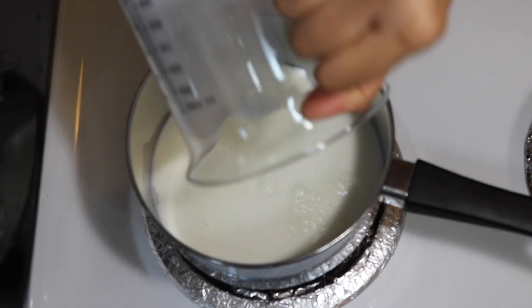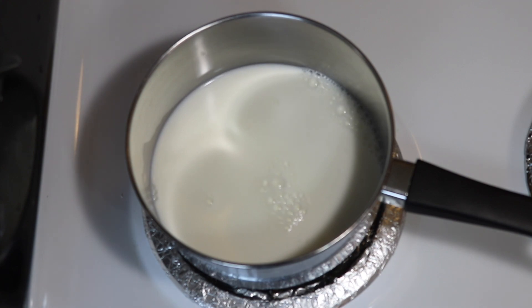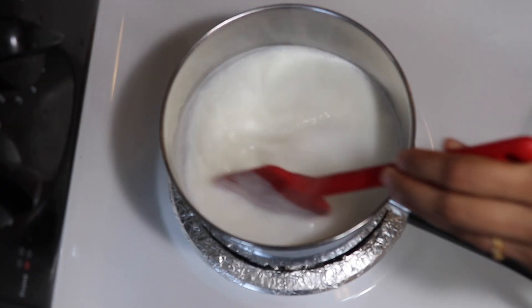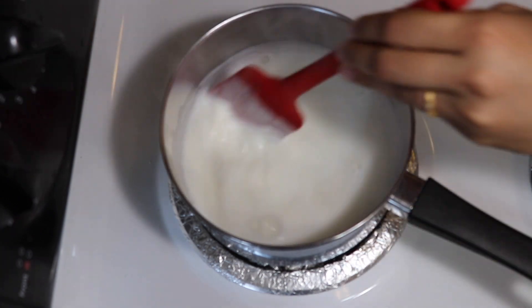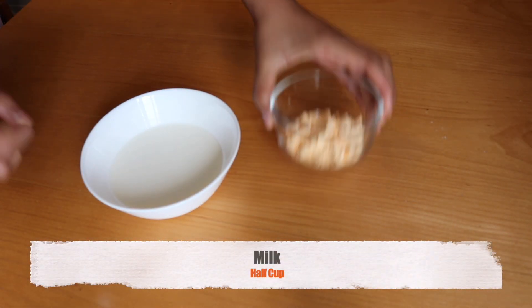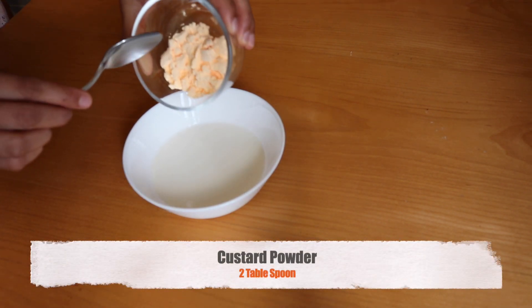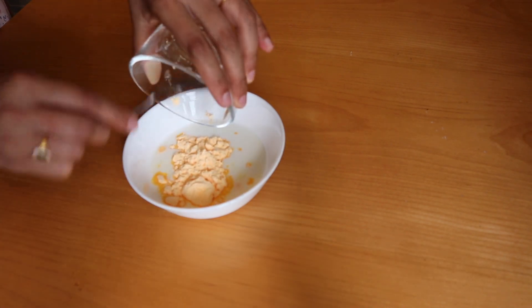Let's begin. Turn on the flame and pour two cups of milk into a pan. Out of two and a half cups of milk, I had kept aside half a cup of milk to mix with custard powder. Let's bring this to a boil, stirring occasionally. Add in four tablespoons of sugar and keep stirring till the sugar dissolves. Meanwhile, mix two tablespoons of custard powder with half a cup of cold milk in a bowl. Do not use hot milk as it may create lumps in the mixture.